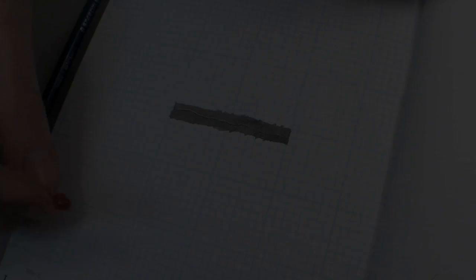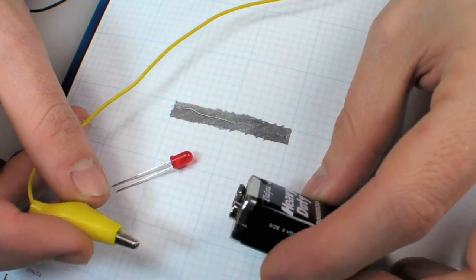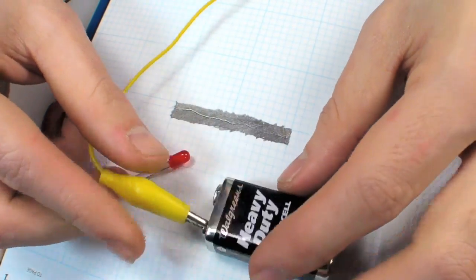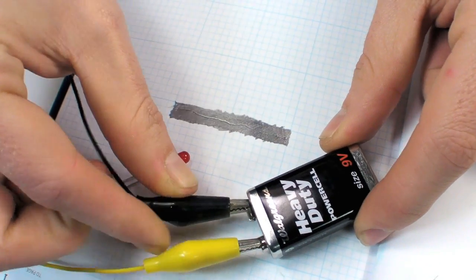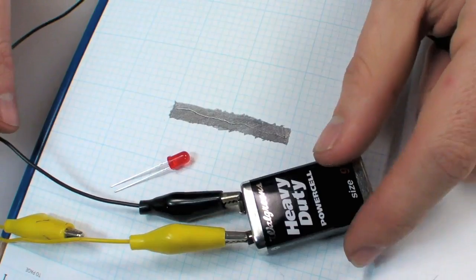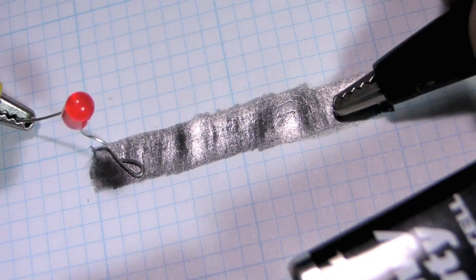And what goes great with resistors? LEDs, of course. Multimeters are fun and all, but you'll probably want to put this thing into action. Connect the positive lead of a nine-volt battery to the positive lead on your LED — the longer one. Then hook up the ground negative connection off the battery to one end of your graphite resistor, and connect the LED's negative lead to the resistor.